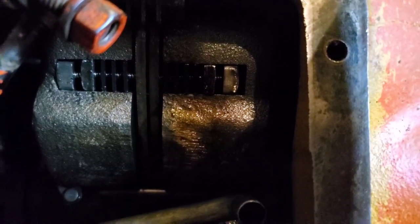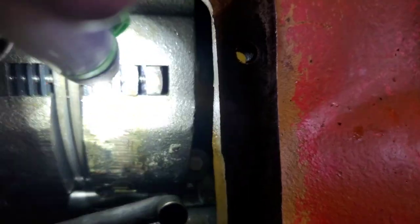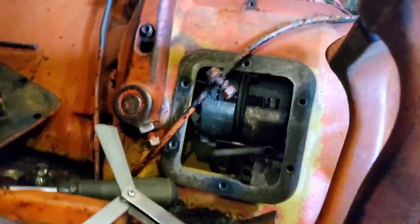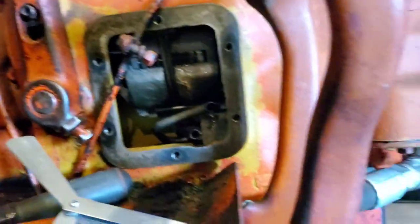When we pop that into low, that's going to engage that clutch pack. You can see this gap right here — you're going to measure that gap with your feeler gauge. You can either count the feeler gauges up, or you can do like I did and just stack the feeler gauges and measure them with your caliper. It makes life a little bit quicker — this is already kind of a tedious process.